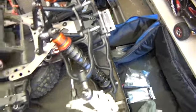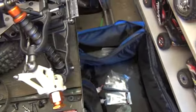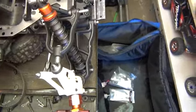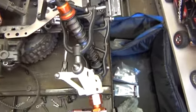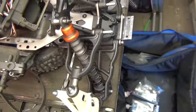A few other things — I'm going to play swap-around with servos because my Hitec servo in here decided to crap out on me, so I took it apart.